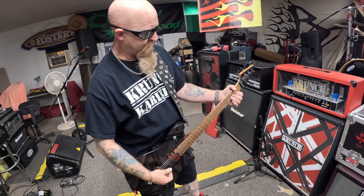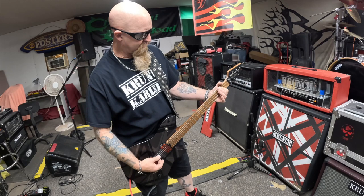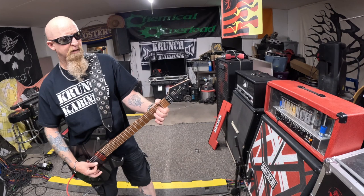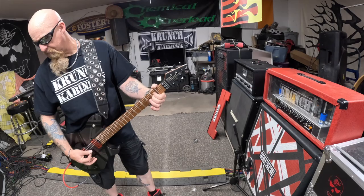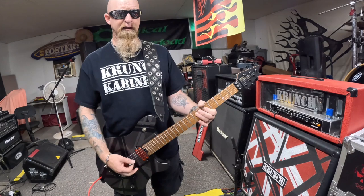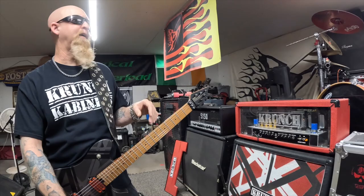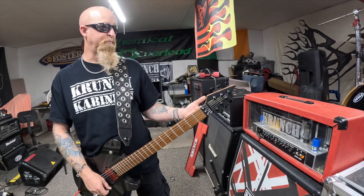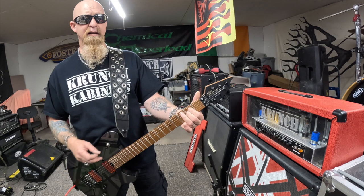Now let's talk about the clean channel. I use a chorus and that's it going into this channel. What we aimed for on the clean channel was basically that famous JC120 sound. I've got plenty of high-gain amplifiers, but their clean channels were an afterthought and don't sound anywhere near as full or awesome as this one does.